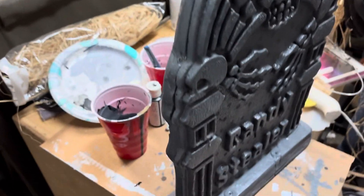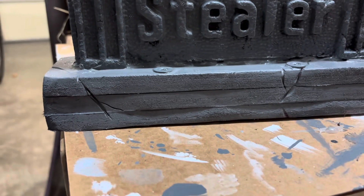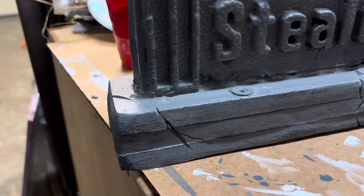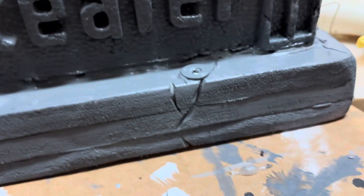I hot glued it together, and then I hot glued it to the base. The base is just three cut pieces that I stacked on top and sanded down, and I gave them a little bit of cracks.